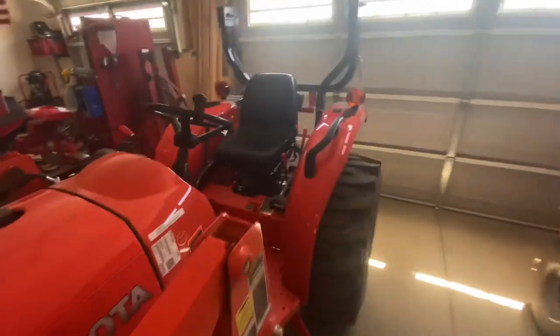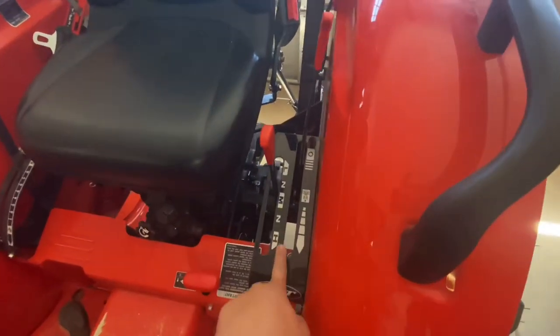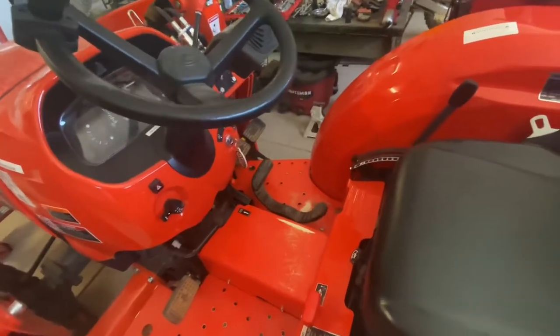If we look at the tractor here, the cruise control lever takes up what is typically an empty spot here next to your range select. It moves back and forth and is linked directly to the treadle pedal there.